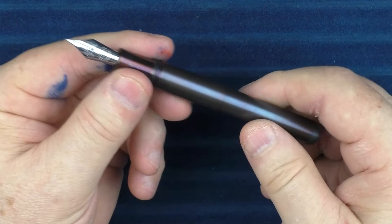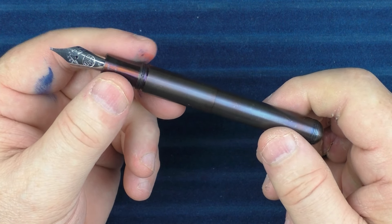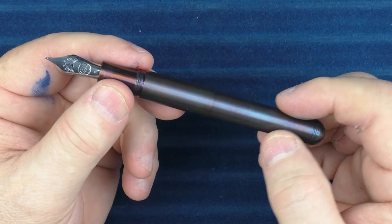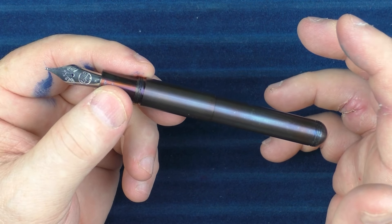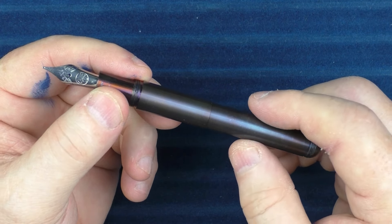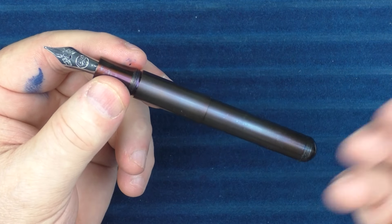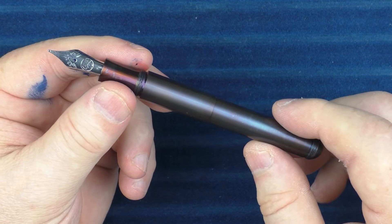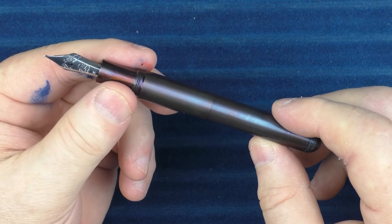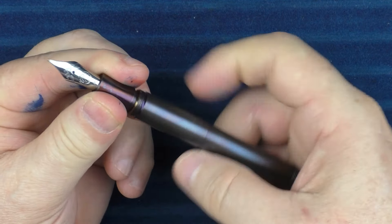In regard to the modular aspect of this pen, it's one of those things that I'm glad it does exist, but I'm not quite sure how useful it is. While I like having choices, I think people are going to pretty much stick with one setup or the other — either the shorter setup or the longer setup. Typically I wouldn't think people would be converting back and forth, and in that case maybe you could just have two different pens rather than one that converts between the two.